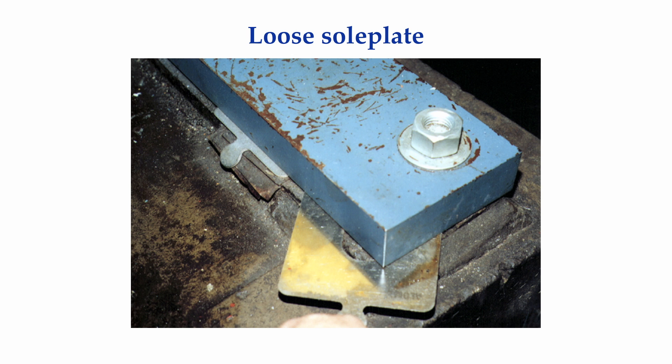As mentioned previously, a base plate or sole plate is supposed to be bonded to the concrete foundation with the grout acting as the bonding medium. There should not be a gap between a sole plate and the grout, let alone shims stuck in there to make up the gap. I was tempted to just take the nut off the anchor bolt here because I don't think it was making any difference anyway.